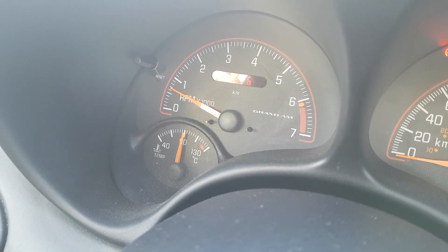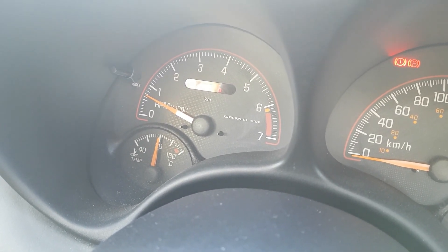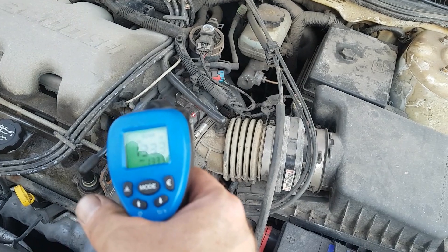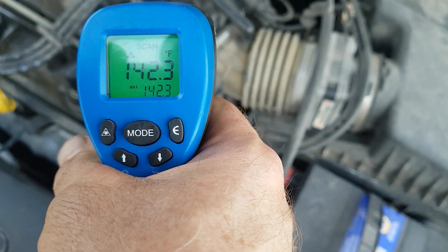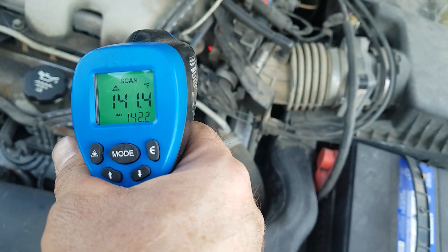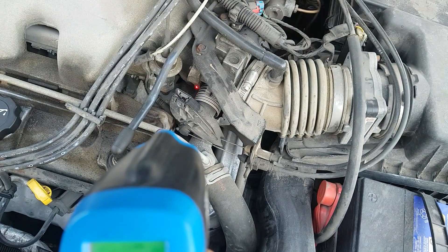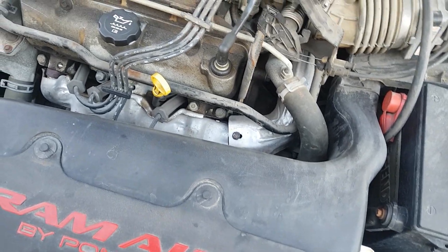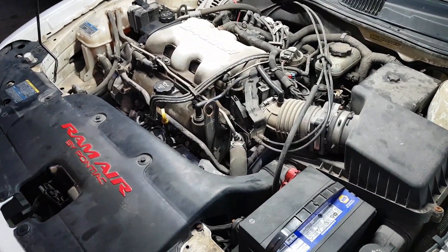We'll start out by showing you guys — just about a 15-minute drive with temps up full — we'll just get a reading on what the upper intake says for how warm it is. So we got the laser thermometer here, and that's Fahrenheit as you can see. We're reading higher than 42 degrees Fahrenheit. Then we'll do the bypass and see what the temperature difference is.